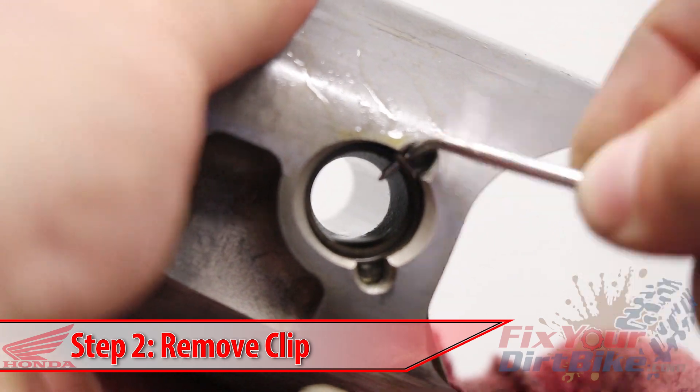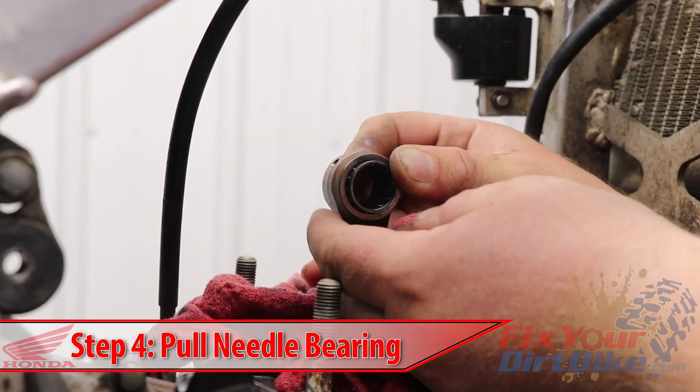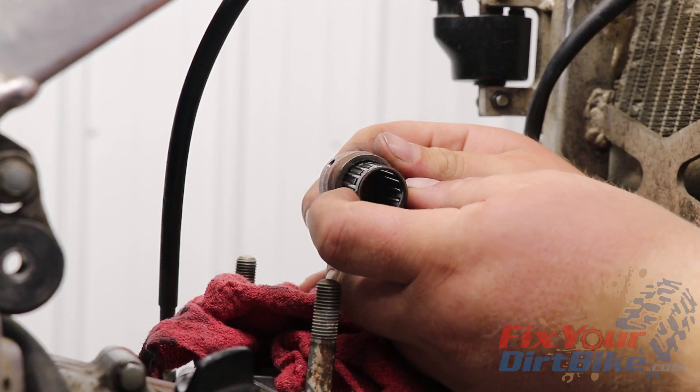Remove the pin clips with the pick and safety glasses because they might go flying. Assemble your wrist pin removal tool and press the pin out of the cylinder. Remove the needle bearing and wrap your connecting rod with a clean shop towel.